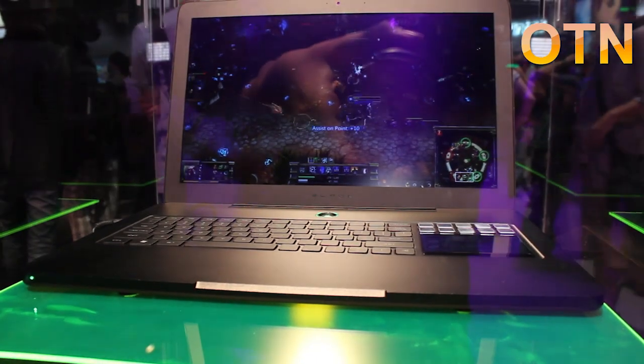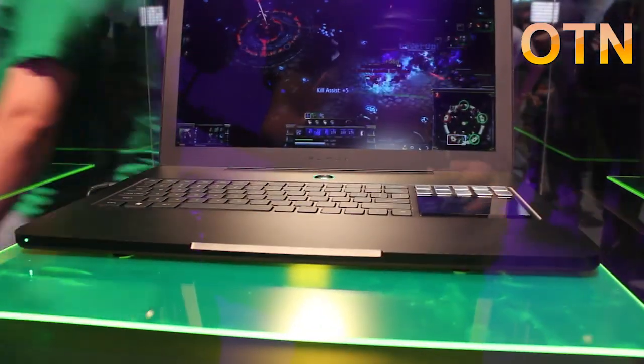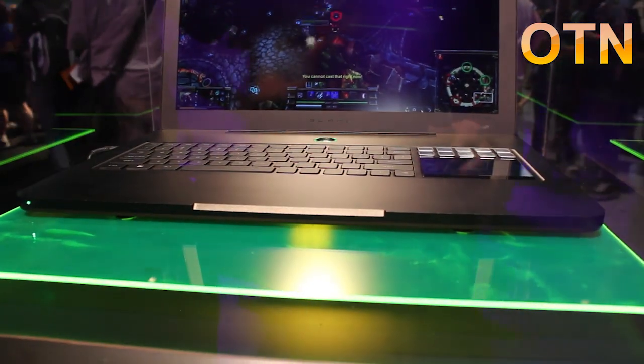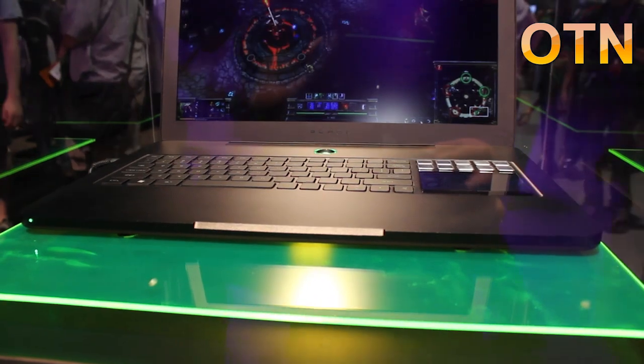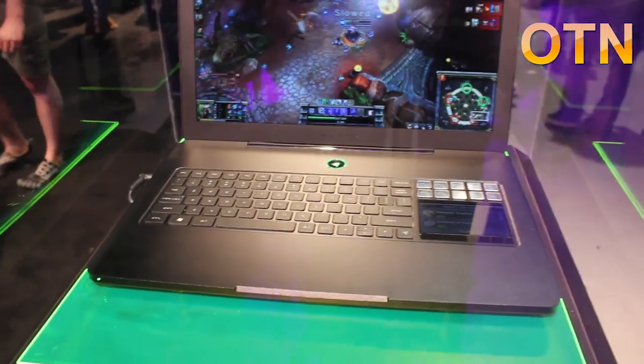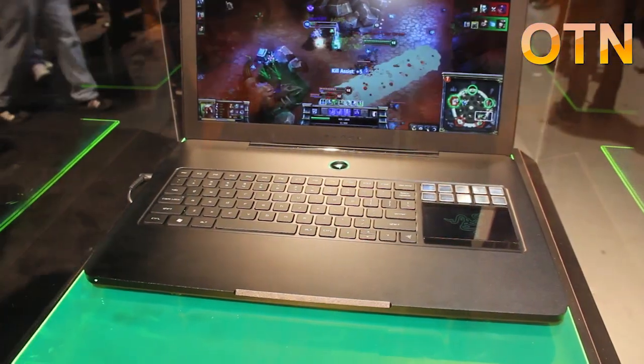The second thing you need to know about the world's first true gaming laptop is that it has a 2.8 gigahertz second generation Intel iCore processor in there, an NVIDIA GT555M with 2 gigabytes of onboard memory, as well as 8 gigs of RAM. This thing will run any game you throw at it right now.